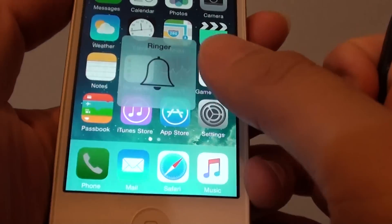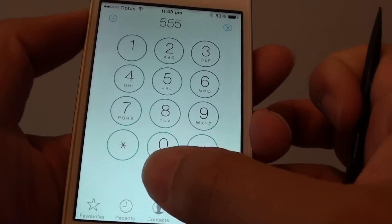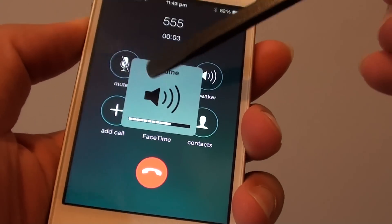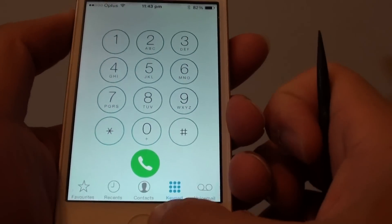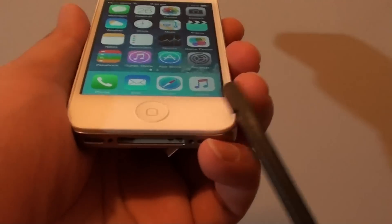If I try to make a call, at least that works. You can see there when I try to make the call — the reason why this works on a call but not on the home screen is because you have an issue with the charger port.